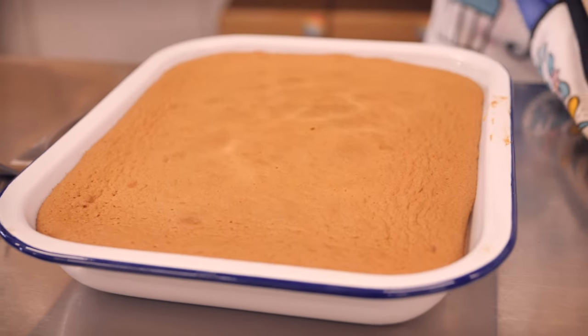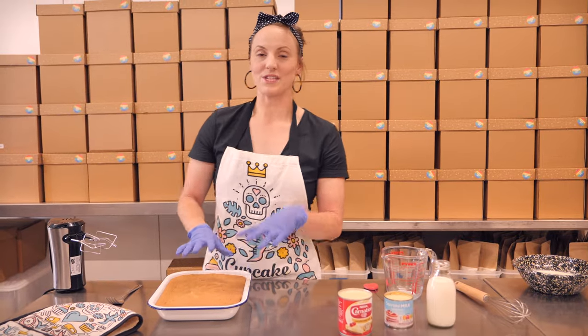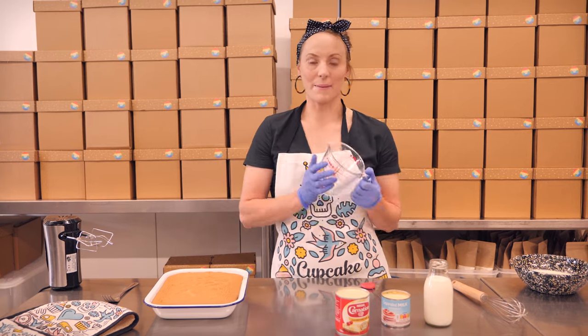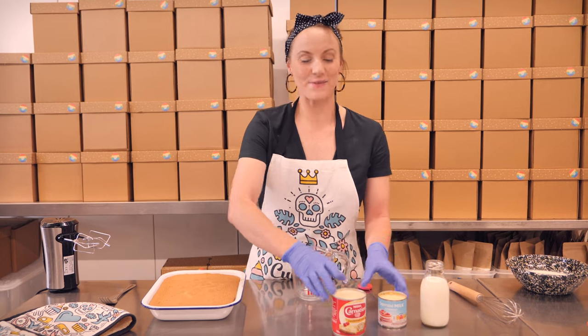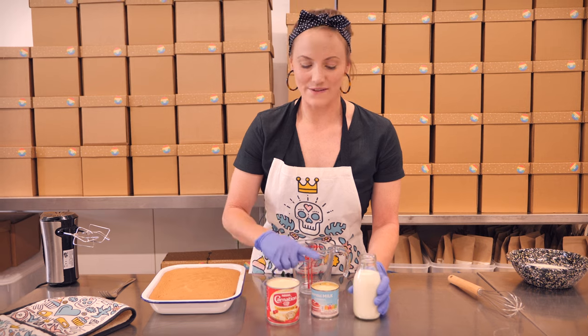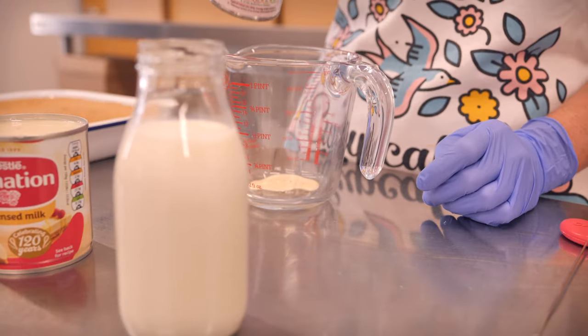The cake is out of the oven. It's cooled down for about 20 minutes but it's still a little bit warm — this is just the perfect time to add our milk to it. We need to start by mixing up our milk mixture, which is a combination of three milks — hence the tres leches. We've got condensed milk, evaporated milk, and regular whole milk. We're going to whisk all of those together in this jug.